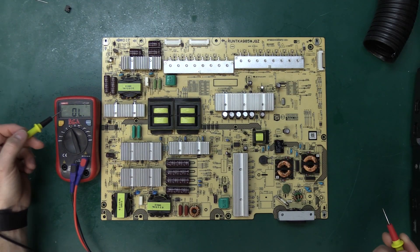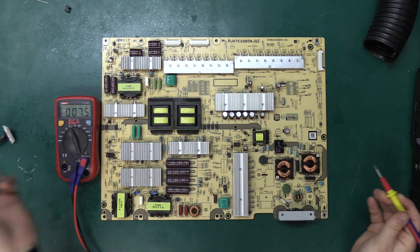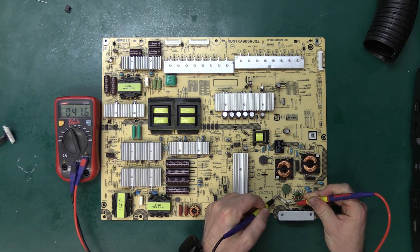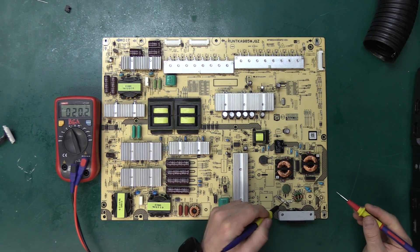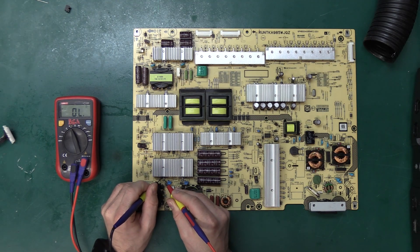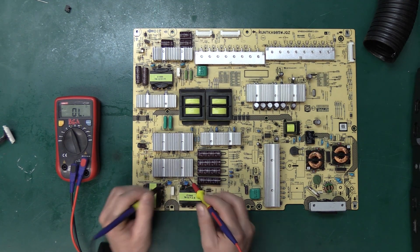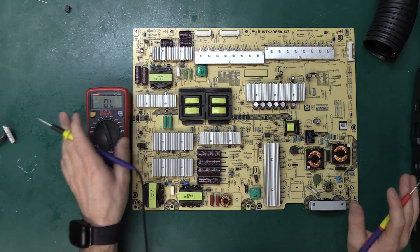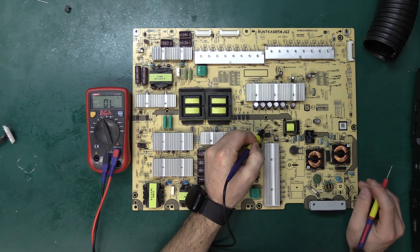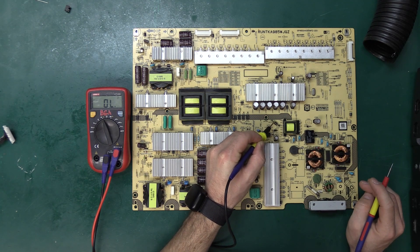The first thing I want to do is go to continuity mode so I will get a beep when we find a short. I want to check my fuse and it looks like we do have continuity, so the fuse is good, which means most likely my transistors over here are not shorted — we're not getting a short. Now something I want to point out is we have a diode here with part number D7-112 and you'll notice it has a little bit of corrosion.